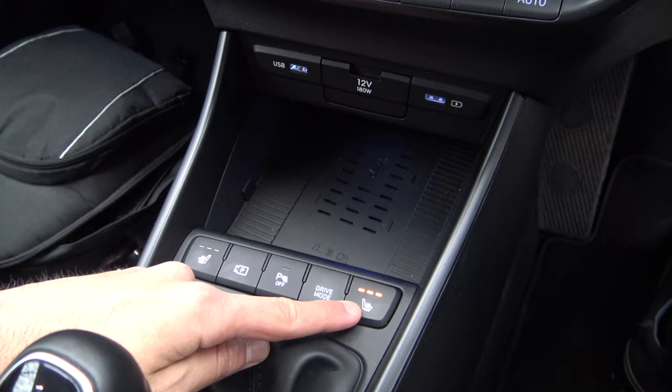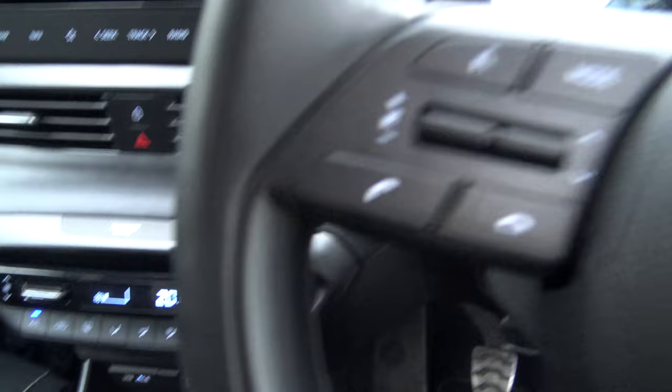There are some physical dials down here which is great — that is what we need. More physical dials the better. I'm not a fan of touch-sensitive stuff and clicking through infotainment systems; I'm just not used to it yet.